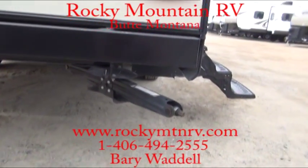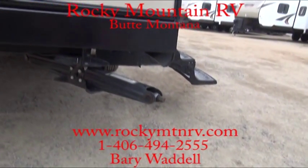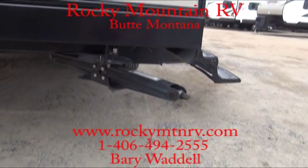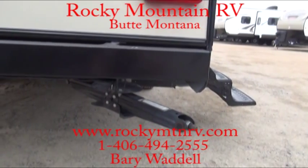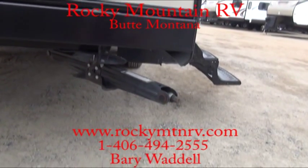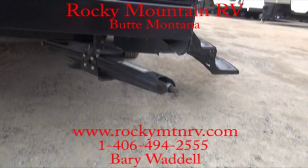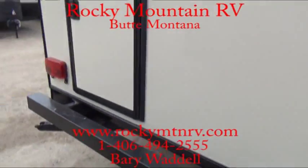Your stabilizer jacks — as you can see, not only are they at four corners, they are at a 45-degree angle to the trailer, not straight from side to side. So it gives you stability from front to back and side to side, improving stability when these are set up. Keeping the trailer from going forward and back and side to side at the same time, giving you a better feel as far as the stance goes.